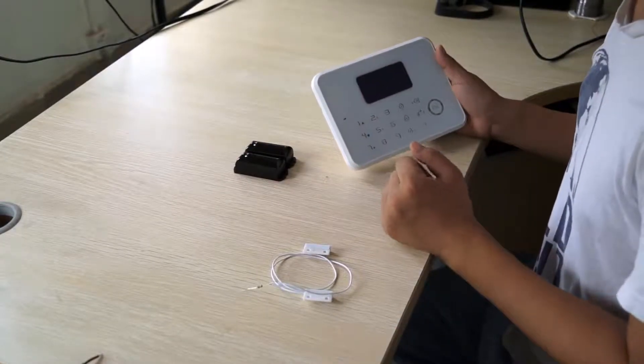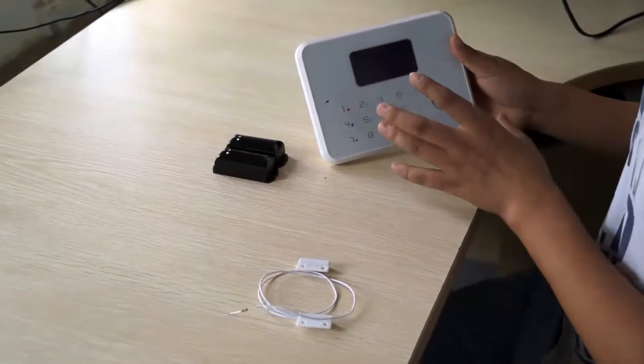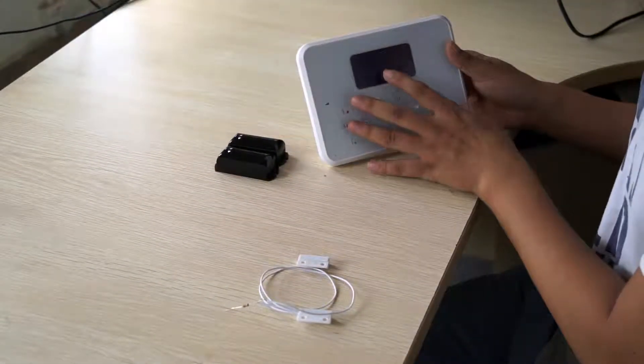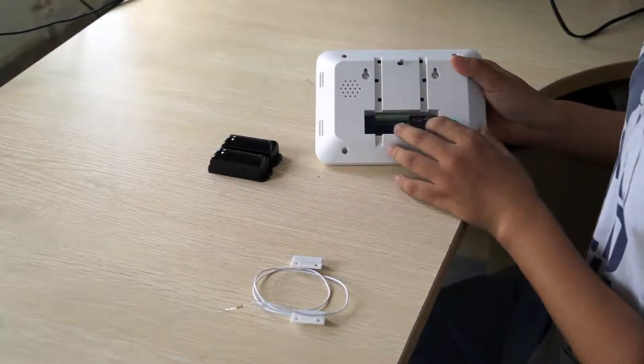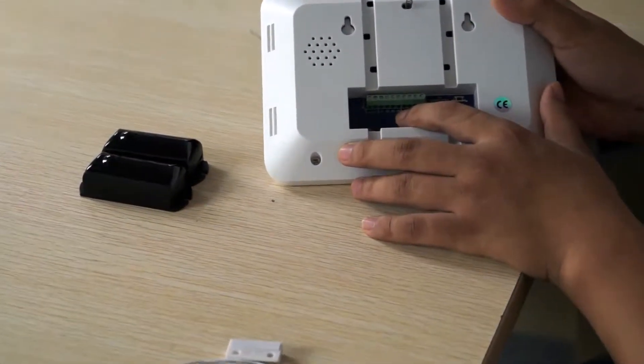Hello guys, I'm Jackie. Today I'm going to show you how to use the hardwired zone for the GXD automated alarm system. Here we have the GXD automated alarm panel. Let's take a look at the hardwired zone design here, zones 31 to 34.